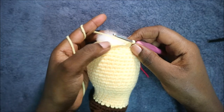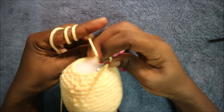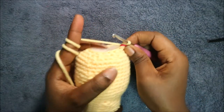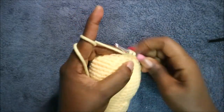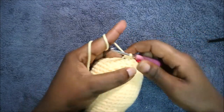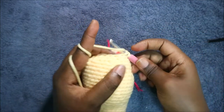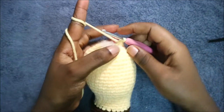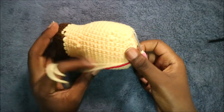In our 31st row we're going to do single crochet and then decrease, and repeat all the way around for a total of 12 stitches. So do single crochet and then decrease, and keep repeating that — single crochet and decrease — all the way round.